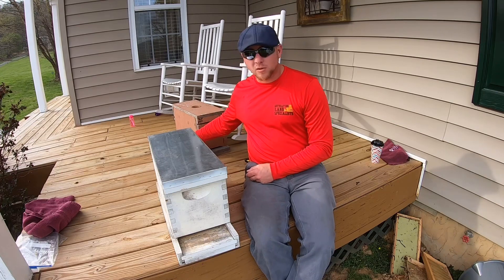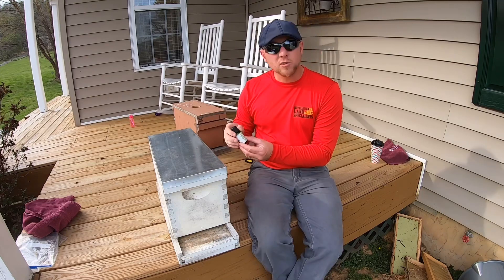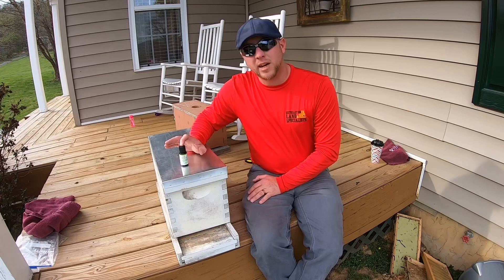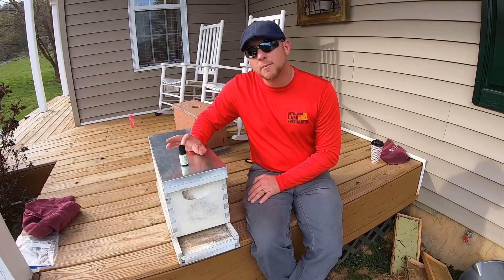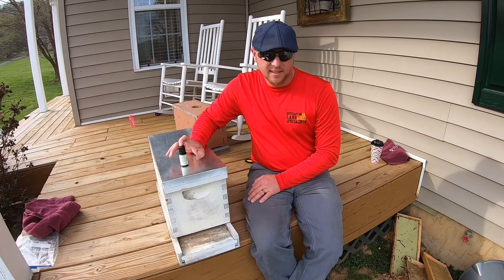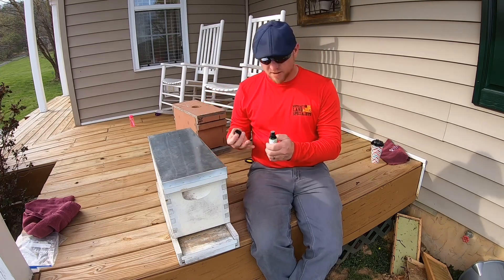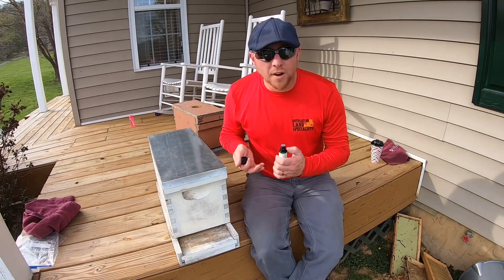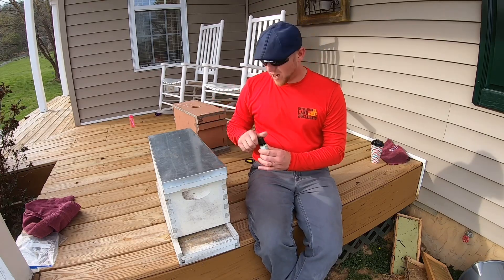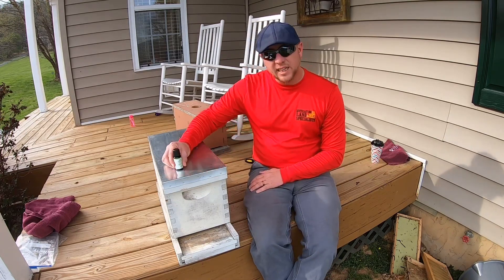The easiest way is to go to your local store. I got this at CVS, the drugstore. It's lemongrass oil. Now, don't make the mistake of going in there and saying they don't have lemongrass — they have lemon essential oil. That won't work. I've tried it, never had any success. It has to be lemongrass. And this stuff smells absolutely wonderful. It smells like a Jolly Rancher. It smells like home.